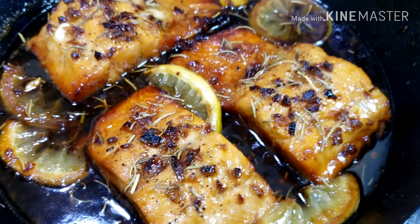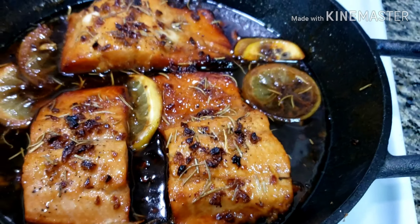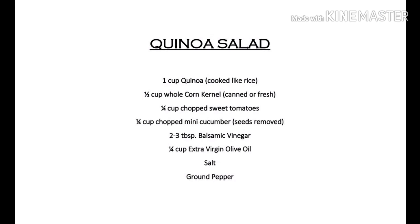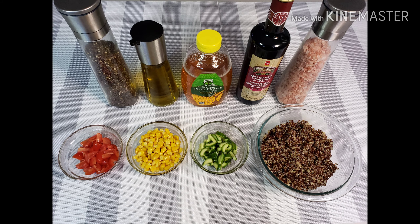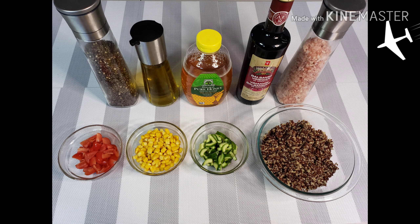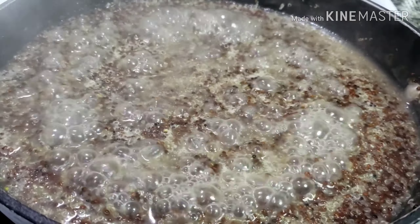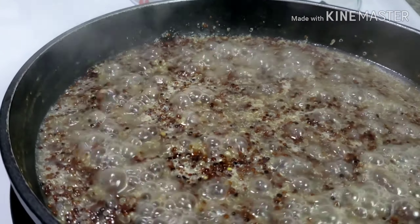Now I'll let this sit for a few minutes while I make the quinoa salad. Let's start! I just cooked my quinoa the same way I cook my rice — 1 cup of quinoa to 2 cups of water.